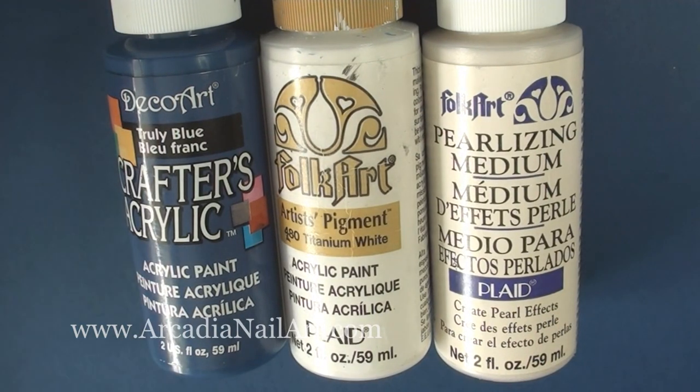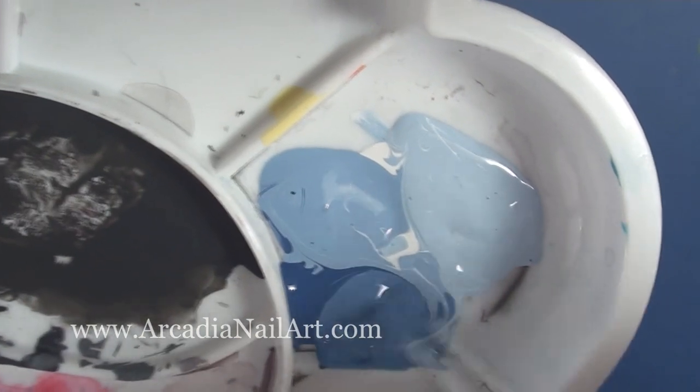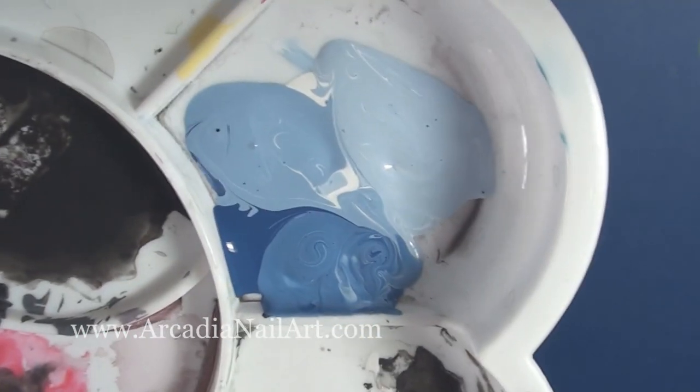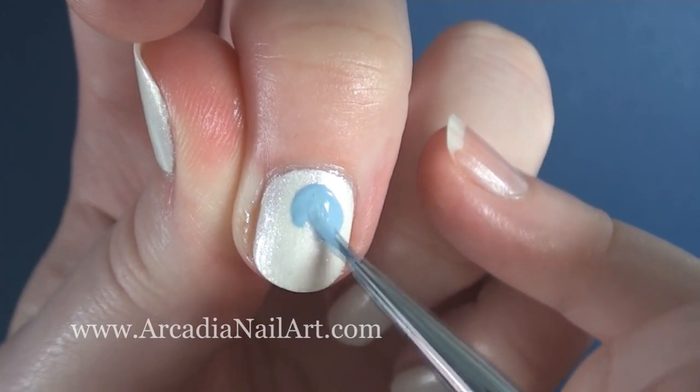I'm using blue and white acrylic paint for the hearts and some pearlescent effect acrylic paint for the dots. Mix up three shades of blue — light, medium and dark — and using the medium colour paint a chubby heart on your nail.